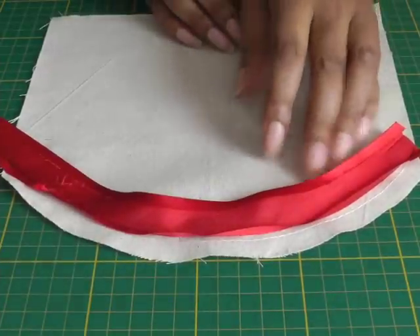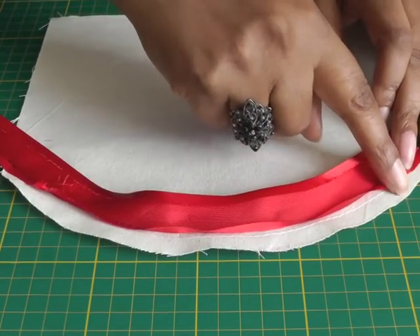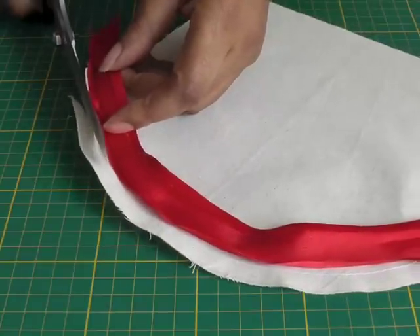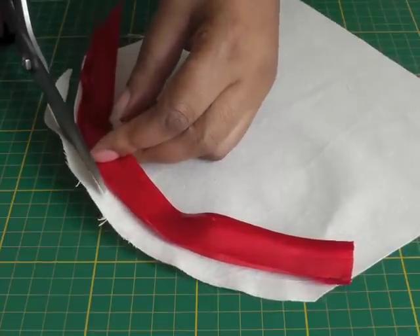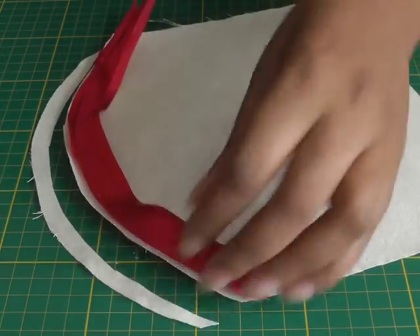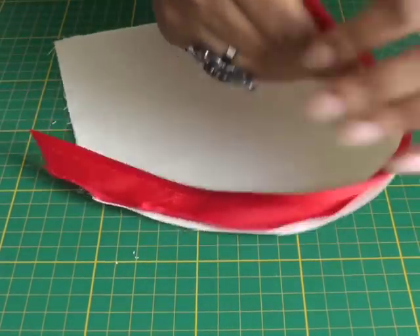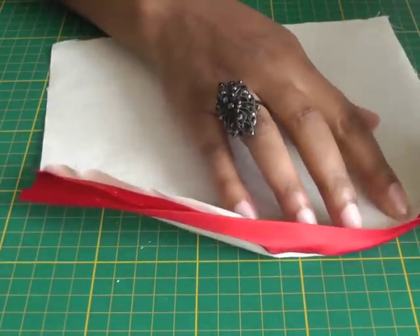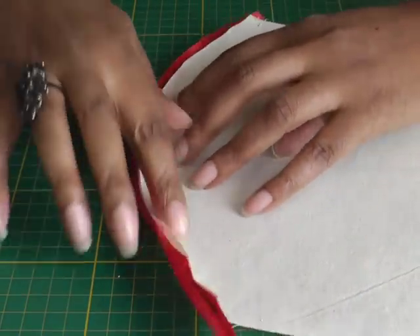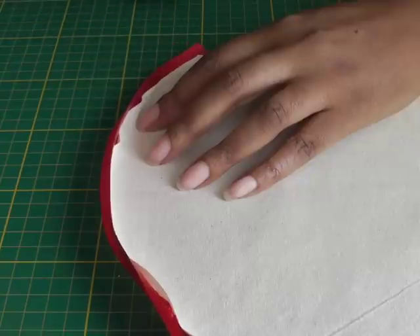The next step, once you've sewn the bias binding to your fabric — remember it's the right side of the binding on the right side of your fabric — is to trim away the excess seam allowance to the same level as your actual bias binding. You can actually do this before you apply the bias binding; it depends how you want to work. Then press just slightly along the seam line you've just stitched, running the tip of your iron all the way around to help set the bias binding into place.